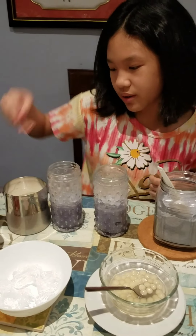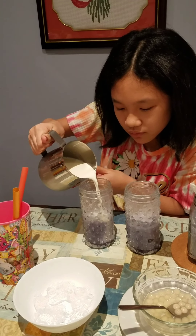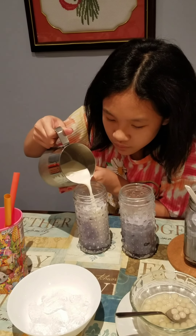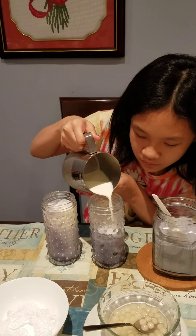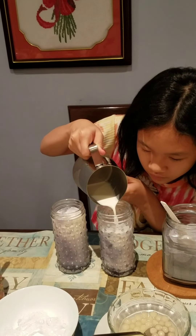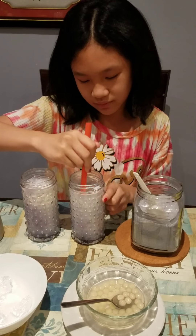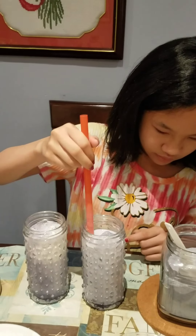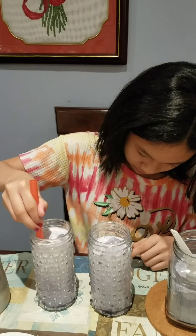Now we're gonna put the ice in — oh my god, they're so cold! Now we're gonna put the milk in and mix it. Now it's ready to taste.